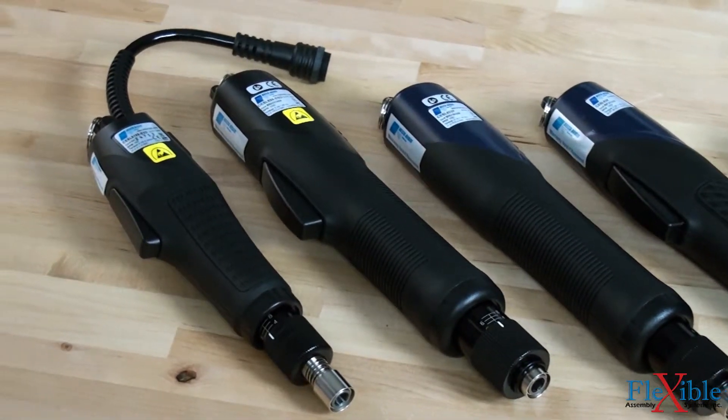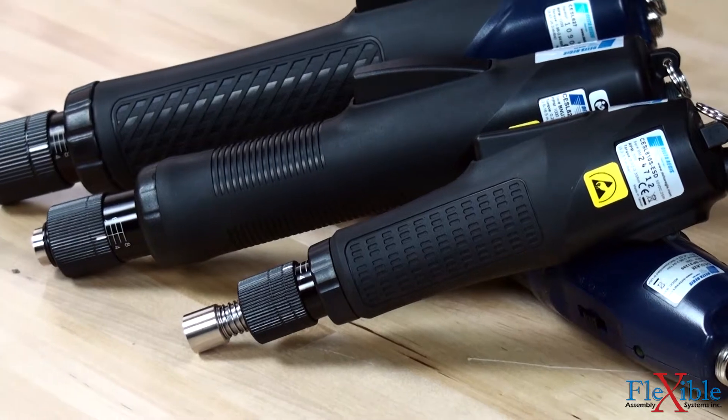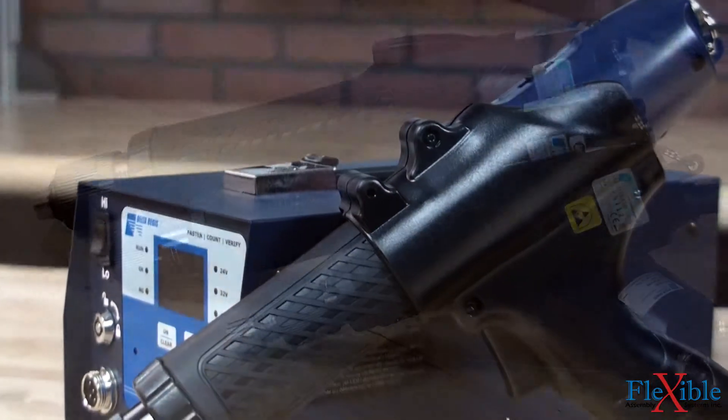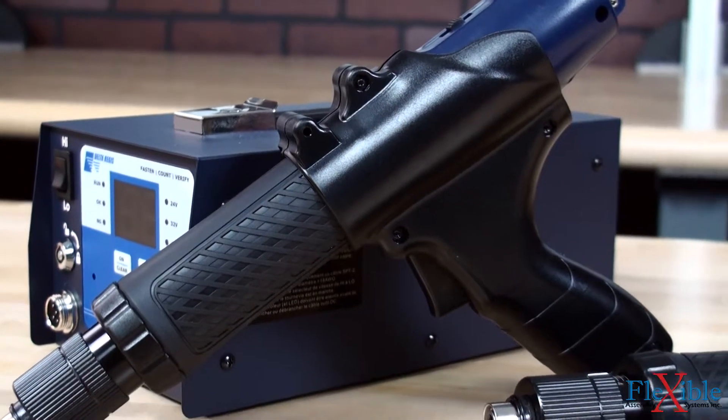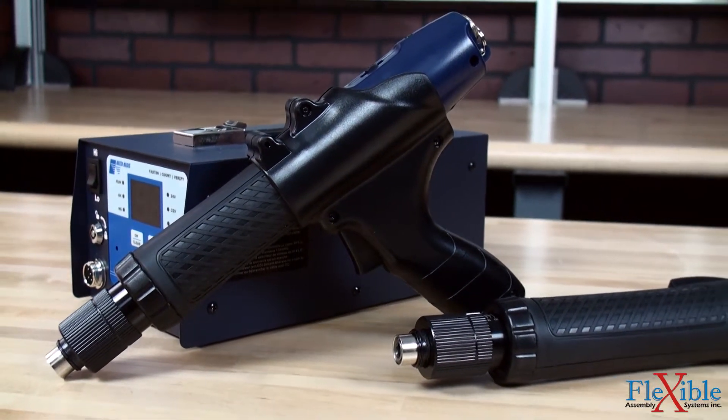Their compact body with ergonomic cushioned grip and low torque reaction allow for continuous use without operator fatigue. Triggers are available as lever or push to start, and an optional pistol grip attachment can be added to increase stability during rundowns.